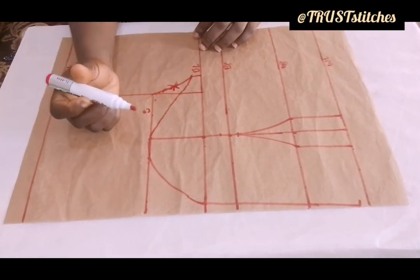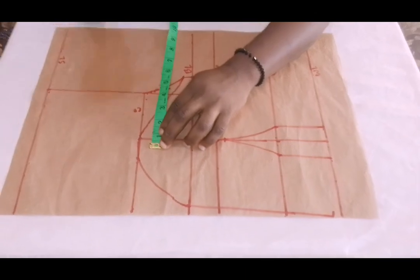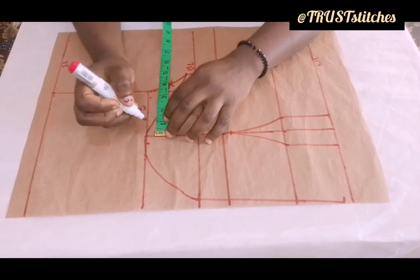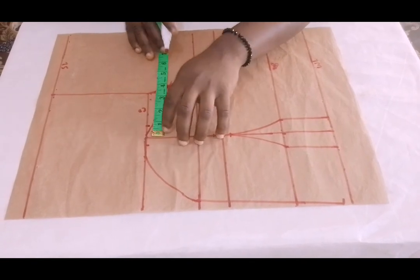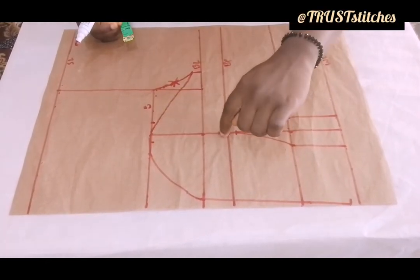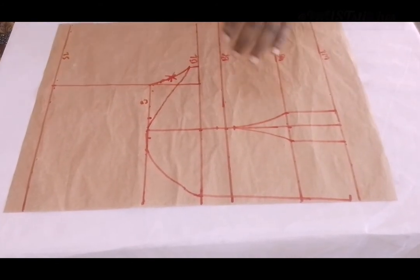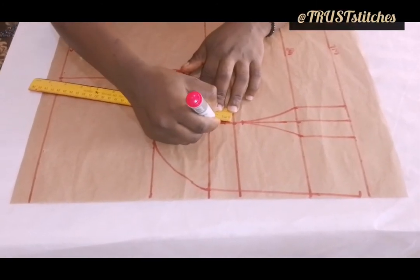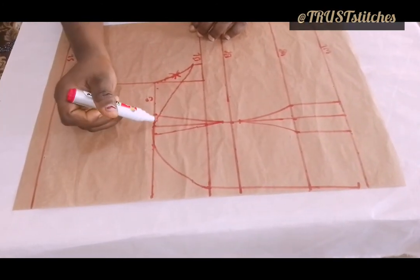Now what I'm going to do is create a dart from this hole. For my center front, I will use half an inch. Right from my side, I will use 1 inch. Center front — I use half an inch; right from my side I use 1 inch. I'm going to connect it from this point — half an inch above — then from this point, half an inch above also. I'll use my ruler just to connect this.